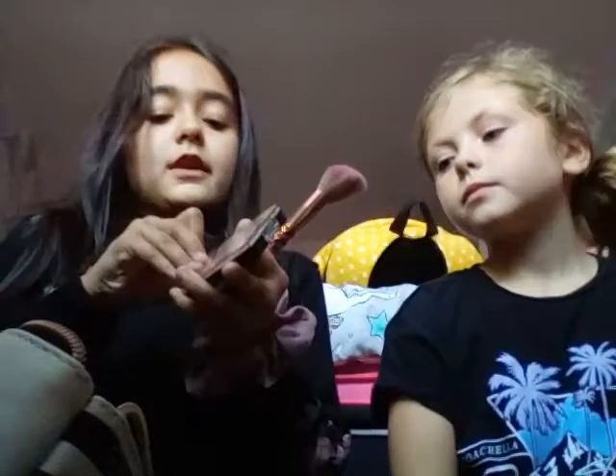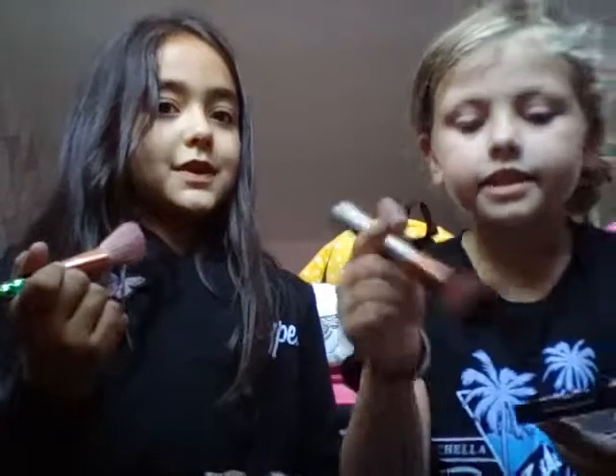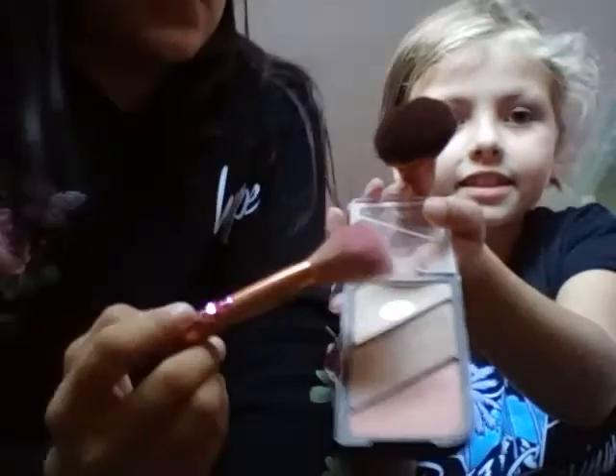This is my makeup bag. First thing we need to do is our bronzer, highlight and stuff. This is my brush — do you like my brush? You can use this one as well. So Eliza is using — what color eye shadow is this? It's bronzer, not eye shadow. Which color are you using? I'm going to start using the bronzer.